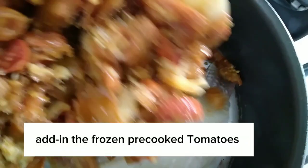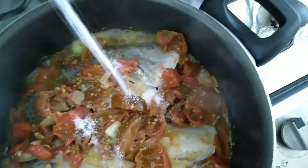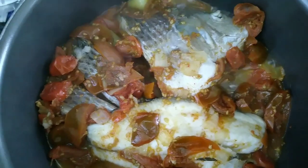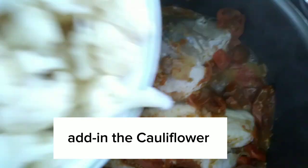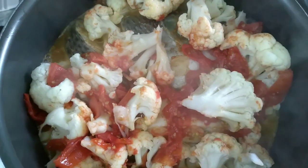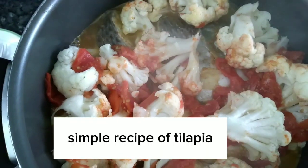Add in the frozen pre-cooked tomatoes. Add in the salt to taste. Add in the cauliflower. Simple recipe of tilapia.